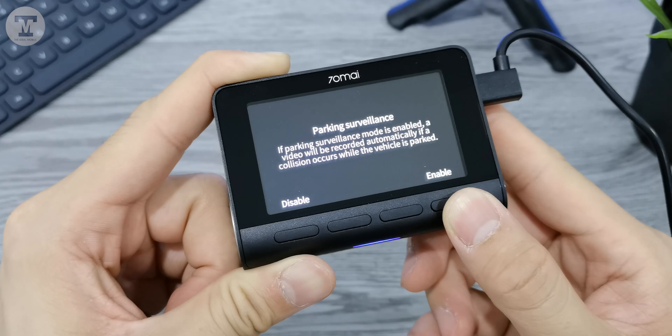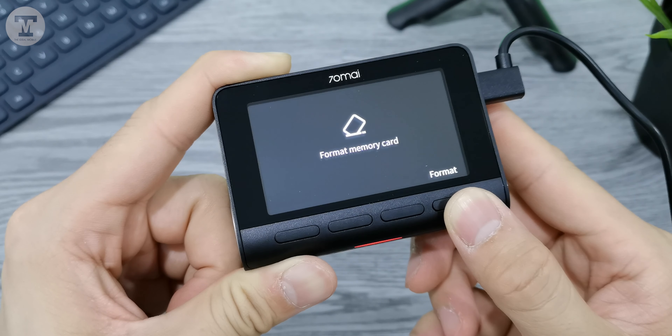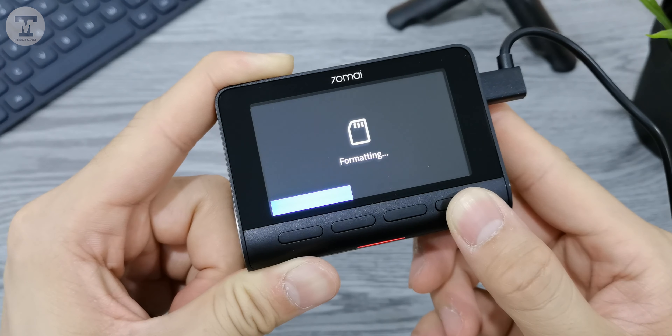The dashcam also supports parking surveillance and ADAS. All the settings can be done on the dashcam itself, or you can use the 70mai app that connects via WiFi.